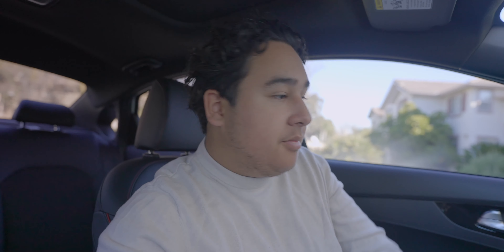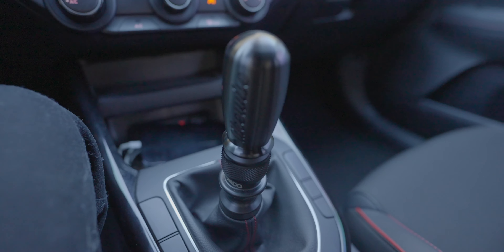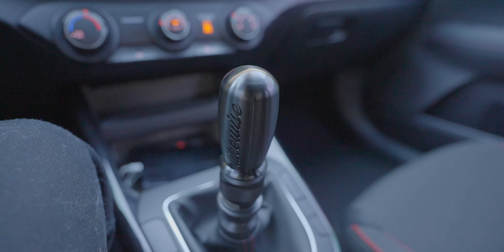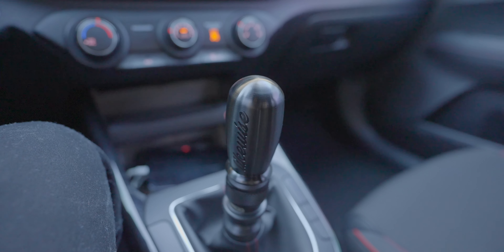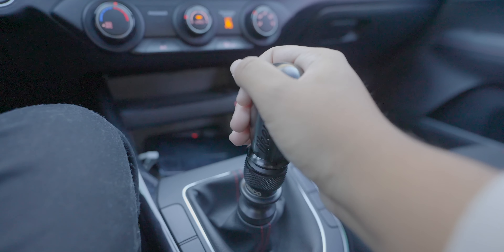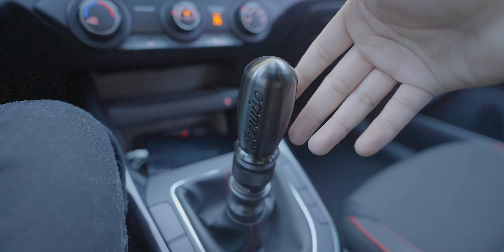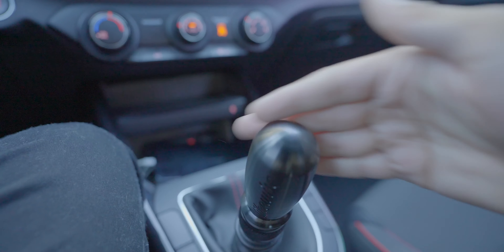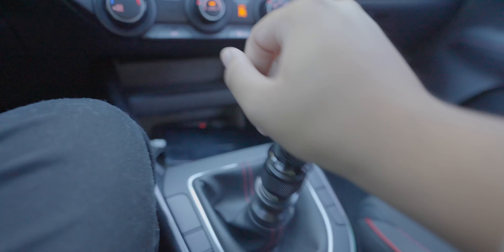Welcome back to my channel. I'm doing a review on my shift knob and short throw shifter. I installed a Likewise shift knob — it weighs 1.10 pounds, so it's very heavy, which means the shifter assembly feels very light to throw into gear.